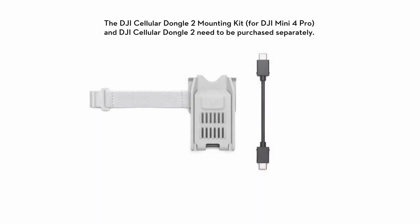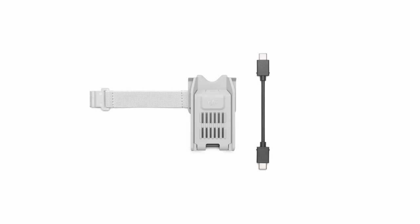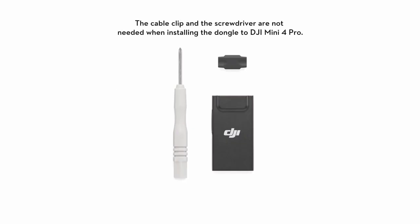The mounting kit for DJI Mini 4 Pro includes a mounting bracket and a connection cable. DJI Cellular Dongle 2 includes the dongle, a cable clip, and a screwdriver.